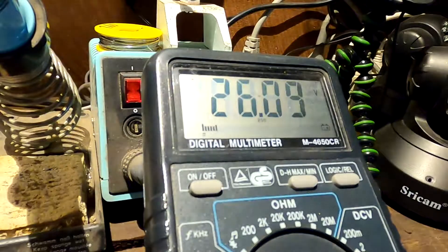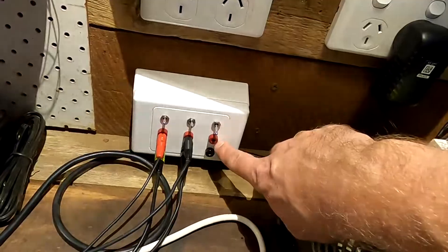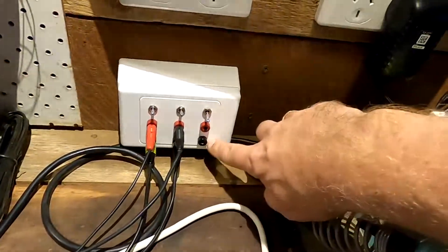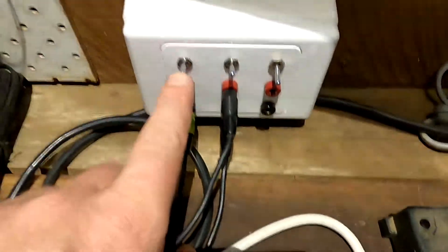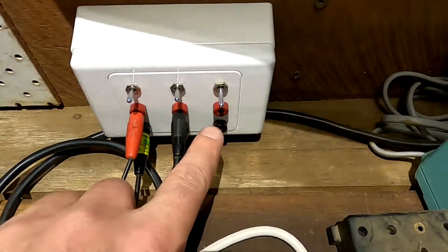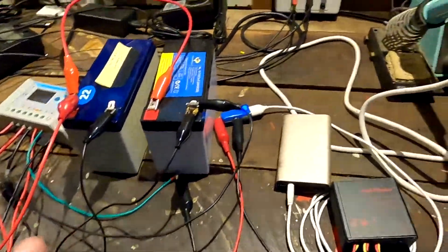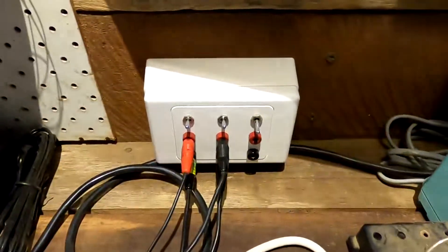This is all perfectly connected now. The final step would be to pull these cables through and solder them to the switch and these two terminals. We've got a 40 watt, 220 watt panel and can do all kinds of testing here on the workbench. I'm super pleased with this result.